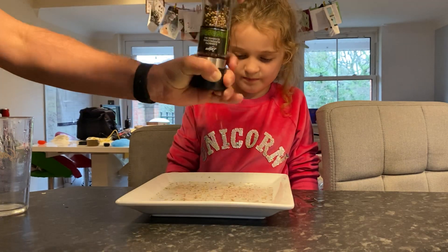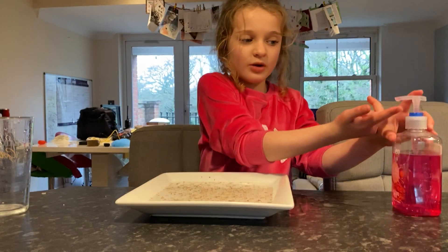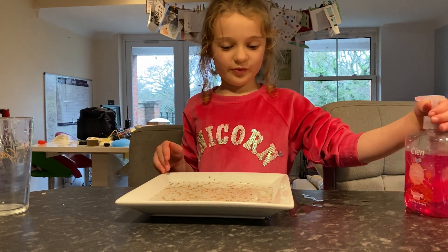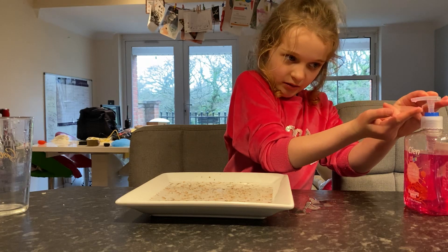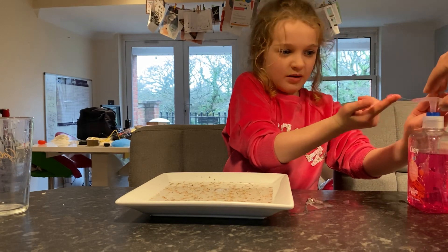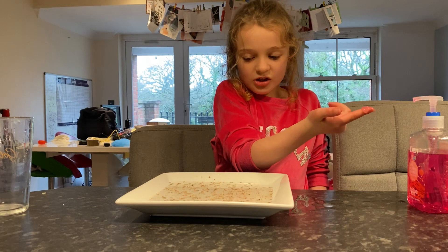I think there's enough on there. The water's the skin, the pepper's going to be the junk — we've got some soap and I'm going to put a little bit on my fingers, and then I'm going to dunk it in.